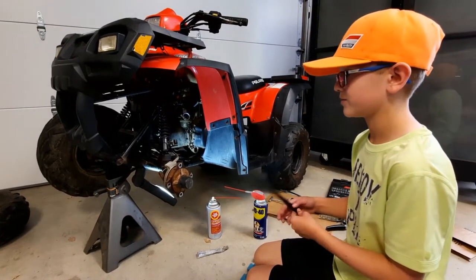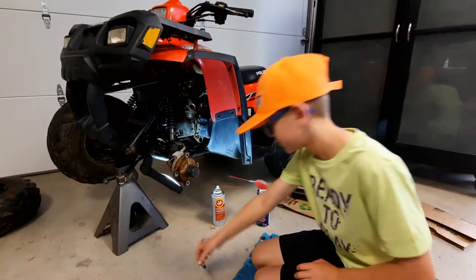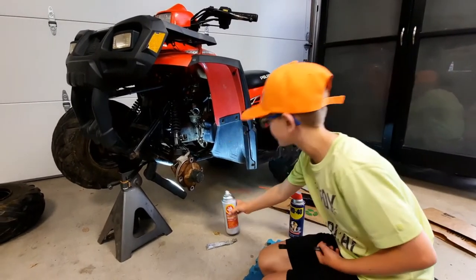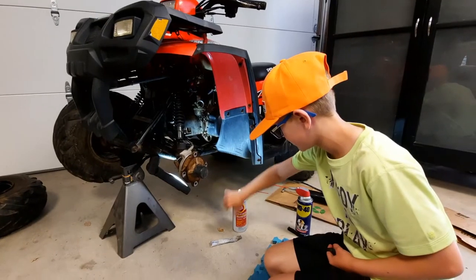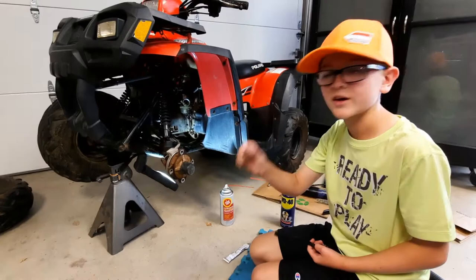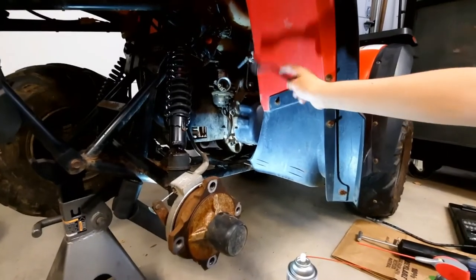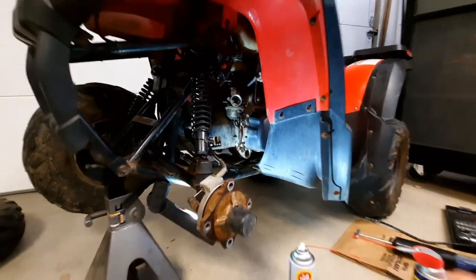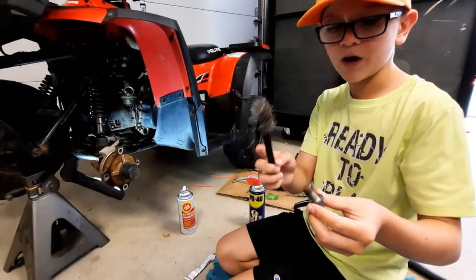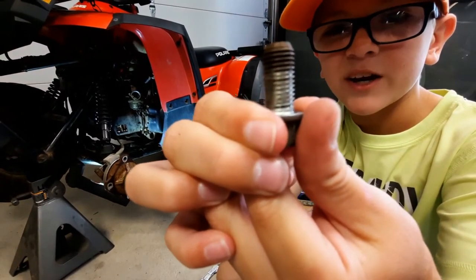Hey guys, we're back. We just took the wheel and tire off, but it was pretty hard to get them out. So we sprayed the bolt with WD-40. And while we were at it, we sprayed anything else that moves with fluid film. We're going to use anti-seize so that next time we need to take these out, they'll come out nicely. Also, see how these are rusted? We used a wire brush to get the rust out so you can see the threads and it'll go back in nicely.